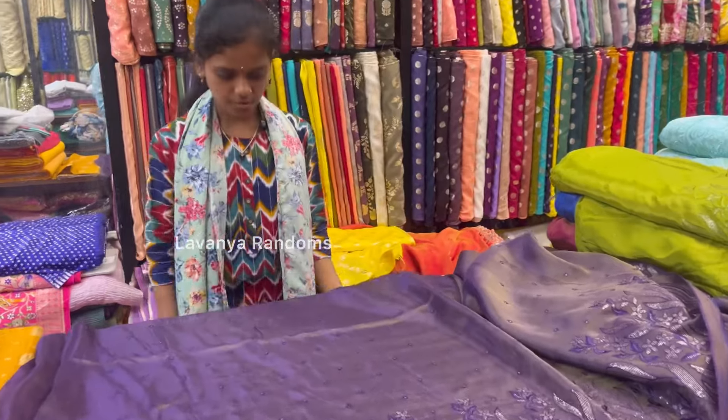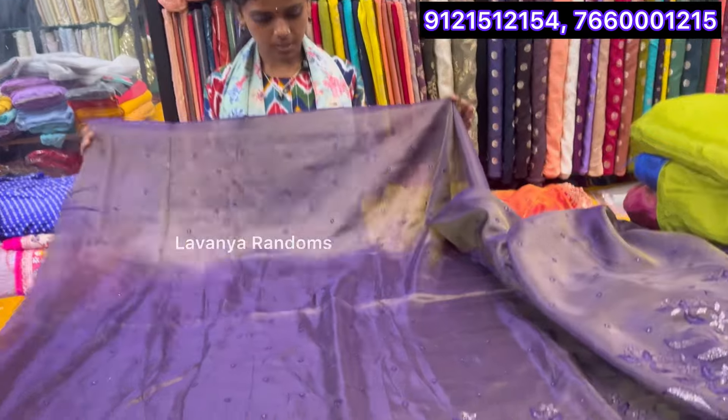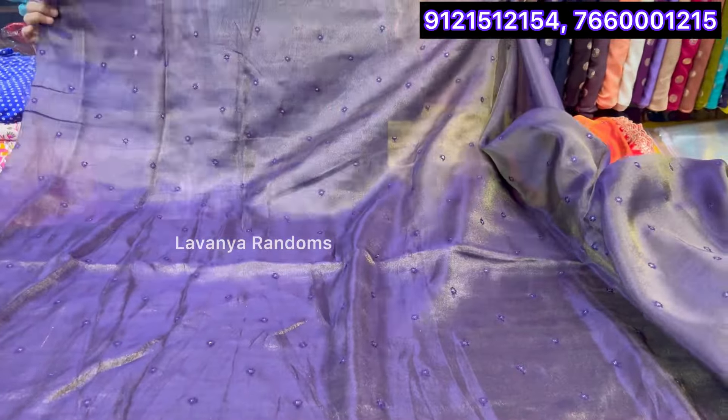This is our next variety. This is tissue plain. This is for lehengas, saris, and frocks.